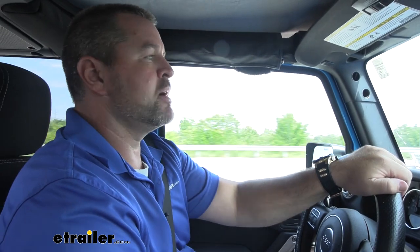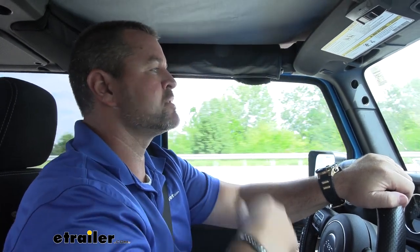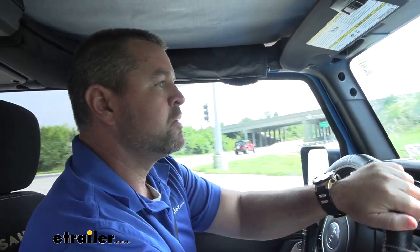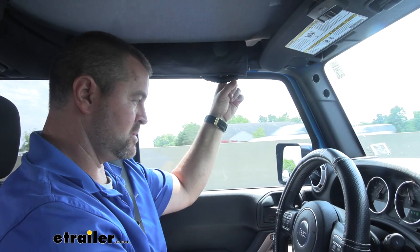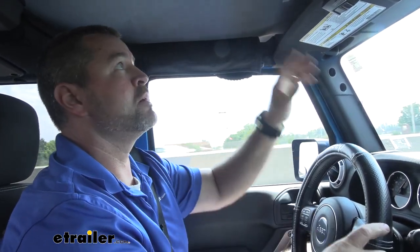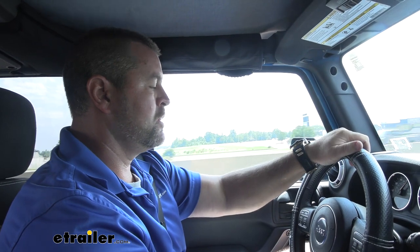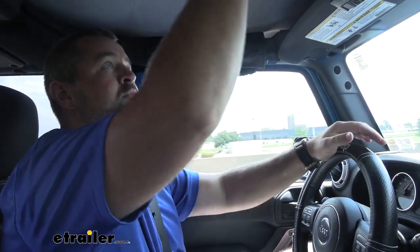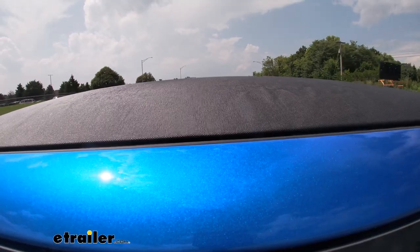Now we're going to test this thing out. We're getting ready to get on the highway for about a mile or so. I want to see how much this flaps with all the windows up and see how much wind we can hear coming in, say if it's raining out. I can hear a little bit over here on the sides, but again, in the summertime when you just have this on and maybe your windows open, you really probably won't worry too much about that. I'm going about 70 and you can see it's really not moving around too much. It seems like it's pretty taut. Overall, I think it's pretty quiet.